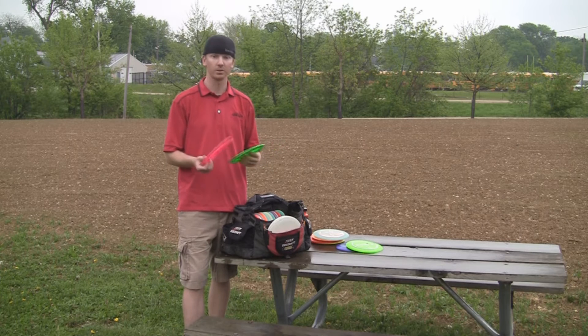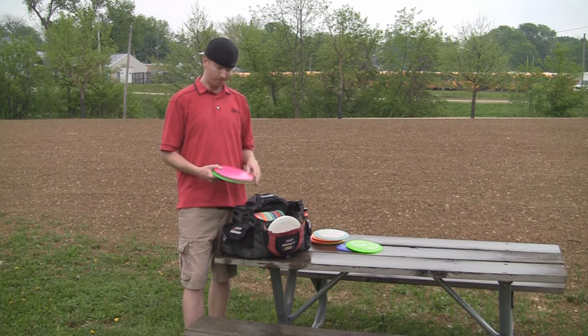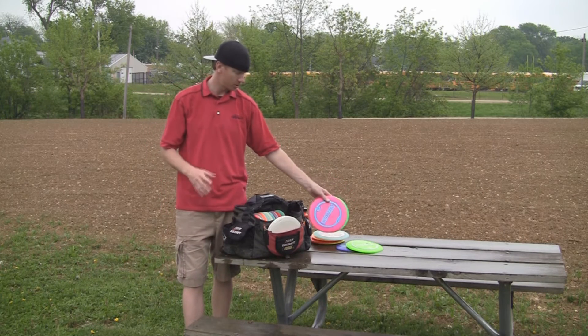Predator — very overstable, slow fairway driver. The pink one is massively overstable, almost like an Extreme. And then the green is straight stable.